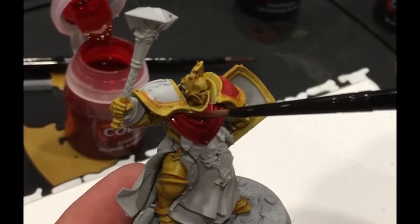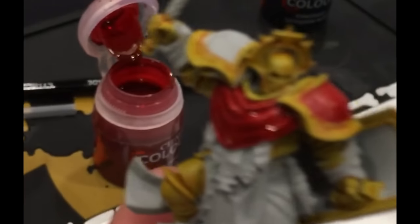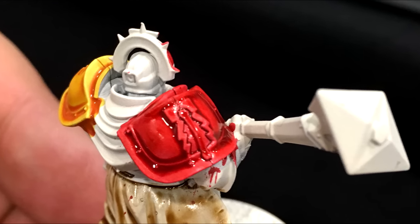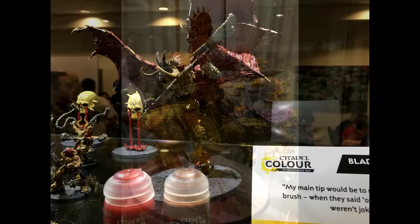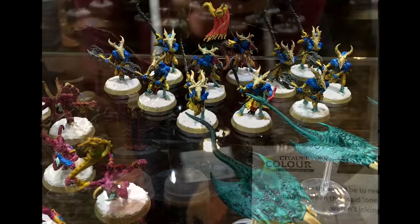Our own results and the miniatures shown by Games Workshop are very interesting, and the results will surely encourage more beginners to start painting Warhammer miniatures. There are 34 new colors and 2 new primers. We will list all the new paints down in the description below.